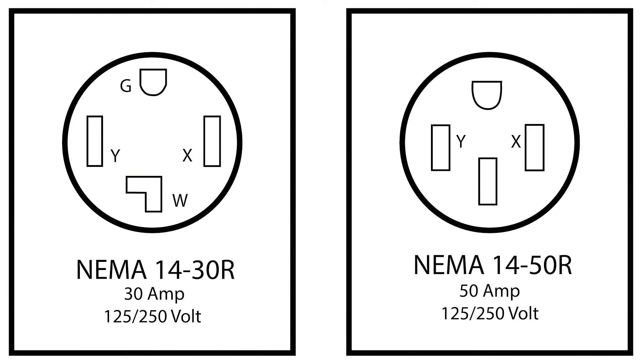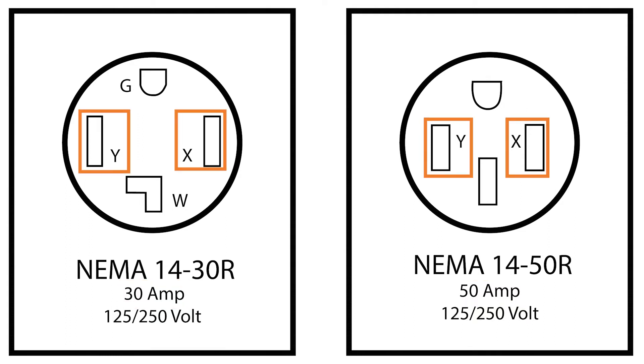As far as technical differences go, there's one big one. The NEMA 1450R is rated for 50 amps while the NEMA 1430R is rated lower at 30 amps. Besides that, both offer two hot wires with 125 volts each, which becomes 250 volts. This is called a 125/250 volt receptacle.